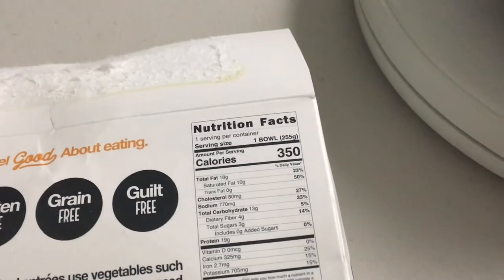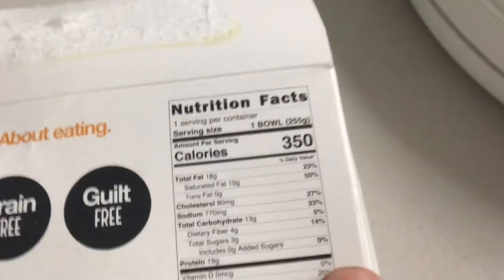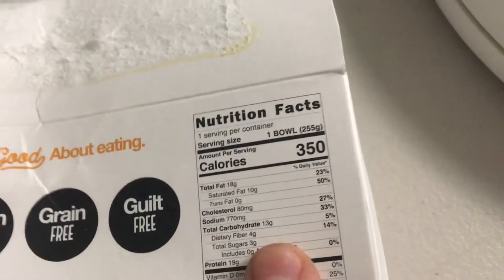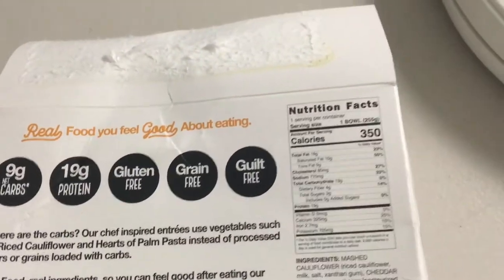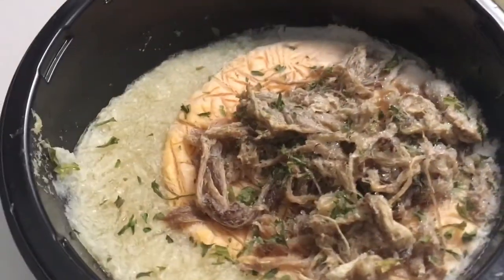This bowl has 350 calories. One of the issues is a kind of a lot of sodium — 770 milligrams. 13 carbs, 9 net carbs. Gluten-free, grain-free, guilt-free as they say. It does contain milk — that's like a cheddar cheese sauce right there. So we're going to put this in the microwave.